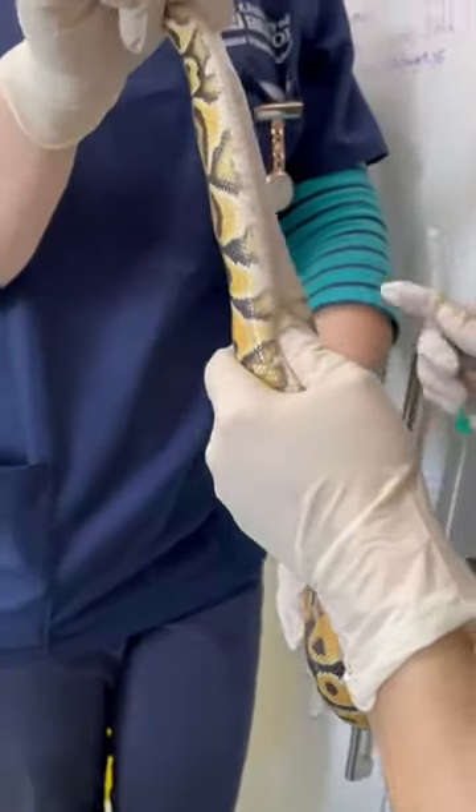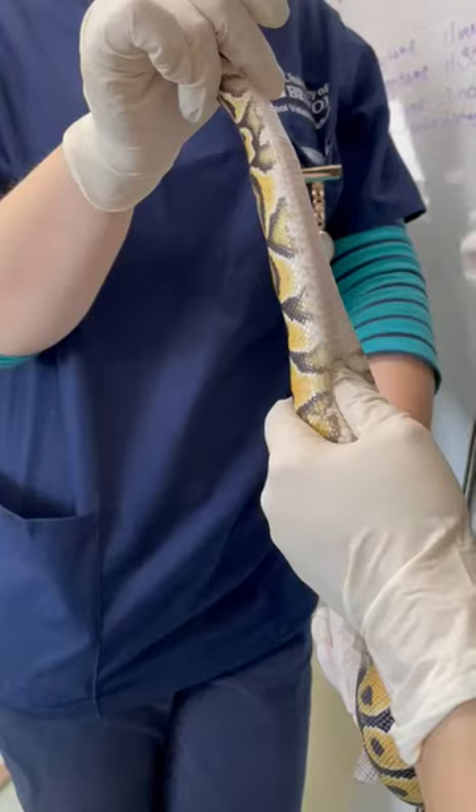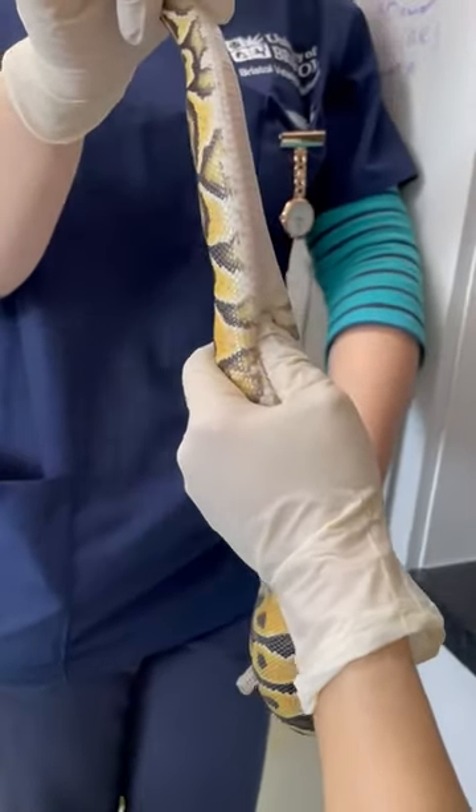We've located the heart. It's about 20% from his snout down to the vent length. So what I've done is I've found the heart.